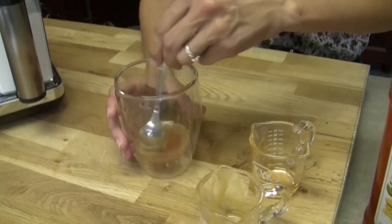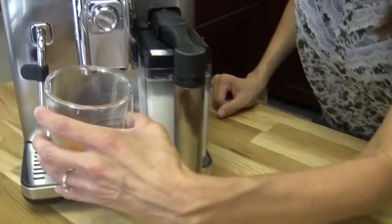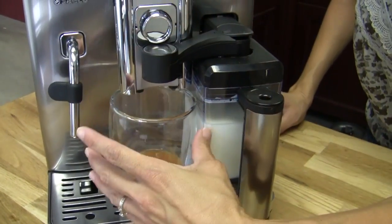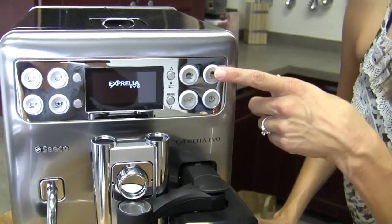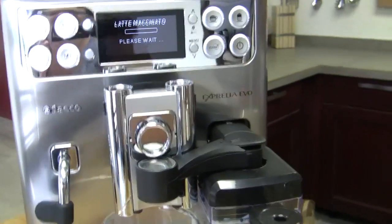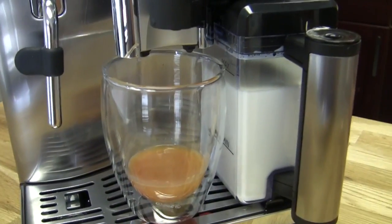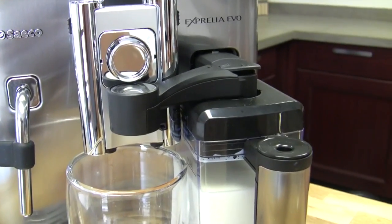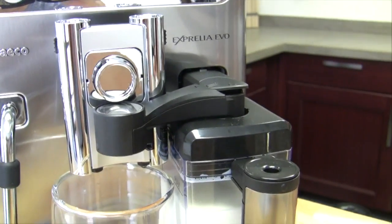We'll give it a little stir. And then I'm going to let the Exprelia Evo do the heavy lifting. I would say do the dirty work, but we know it's going to be so yummy — it's going to be delicious. So put our glass under there, move the milk spout over, and I have this button programmed to make my drink for me. So just hit the button and it'll do the rest. It's going to steam the milk first and then do espresso — that's usually how these lattes and macchiatos work. Yes.